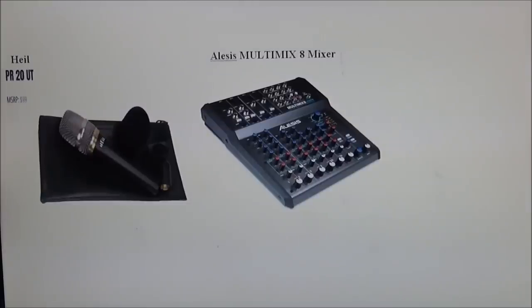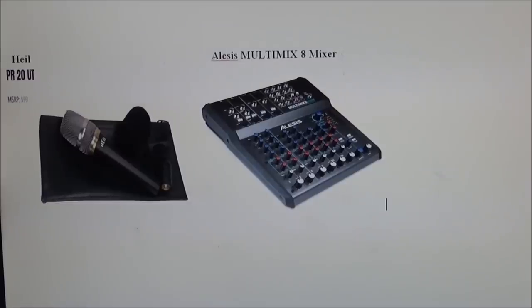Two more pieces I still need to order: the Heil PR20 microphone to go along with it, and also the Alesis MultiMix 8 mixer — this hooks right into your USB on your computer and you can run different styles of microphones through it. Each unit is around 100 to 125 dollars. Once I get the cabling, it should make for pretty decent equipment for live streaming and Skype chatting — we'll be adding those here in the future.